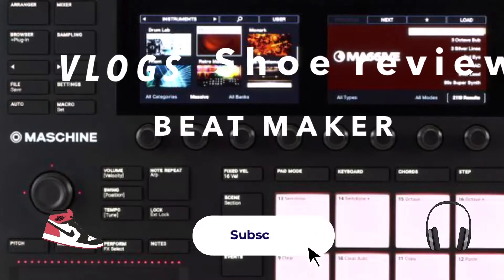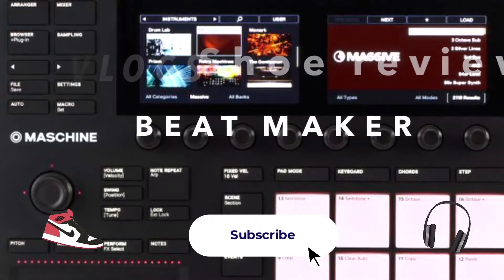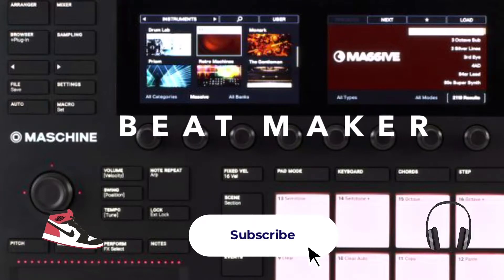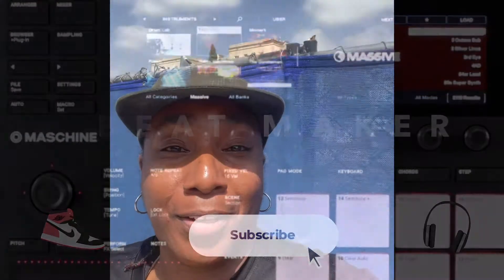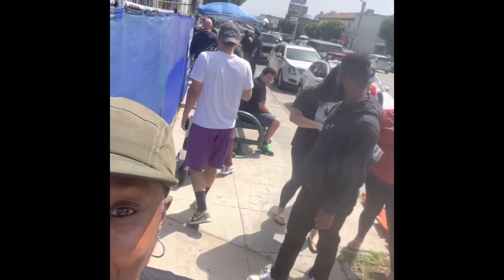Beginners for beginners though, I got some no beginner. Beats and Sneaks, welcome back to my channel. While I'm out here, let's take a look.